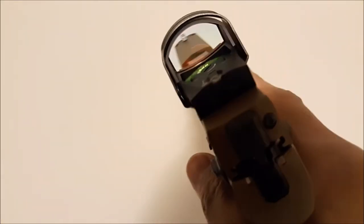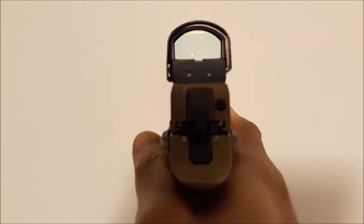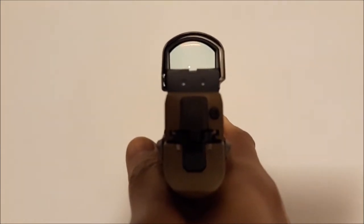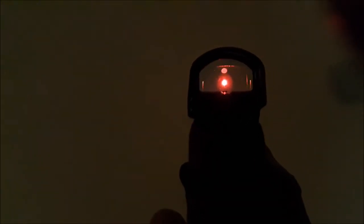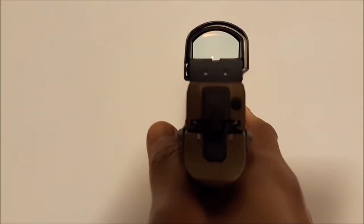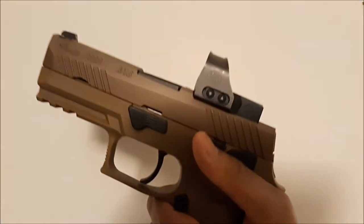It has a steel shroud to protect the red dot. I went with the 3 MOA because the 6 MOA is a little bit larger, but with the 3 MOA you can adjust the brightness to the highest setting and it will make the dot the size of a 6 MOA. On setting 4 the dot is smaller, and on setting 10 the dot is much bigger — about a 6 MOA equivalent. SIG also offers this model in 6 MOA and in flat dark earth, but I selected the black.